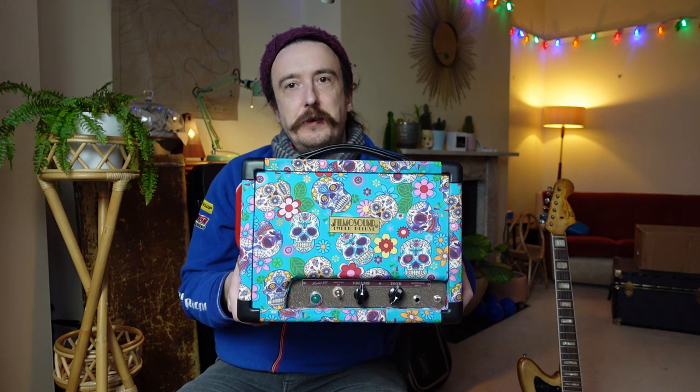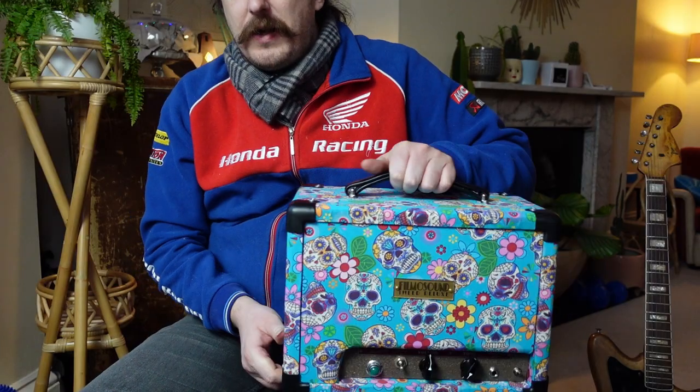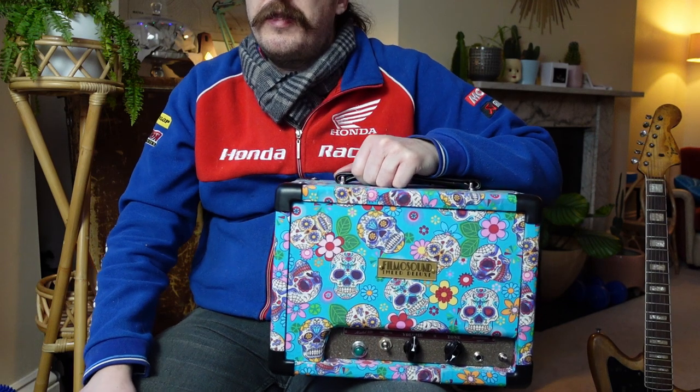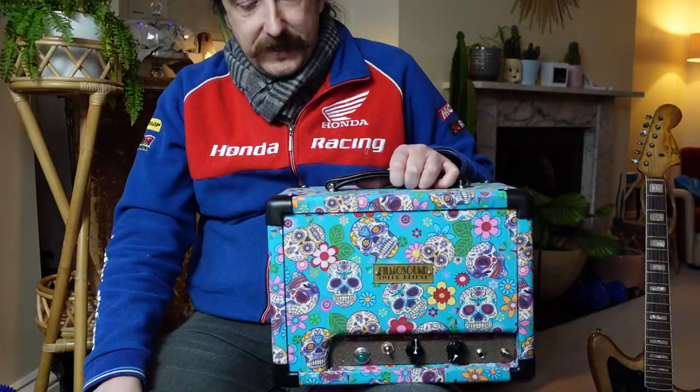How's it going guys? Today I have this rather cool vintage Bell & Howell Filmer Sound amp conversion. If you don't know about these, they are basically old movie projector amps — they started making them in the late 30s, certainly through the 40s and 50s — that's been converted into a guitar amp.